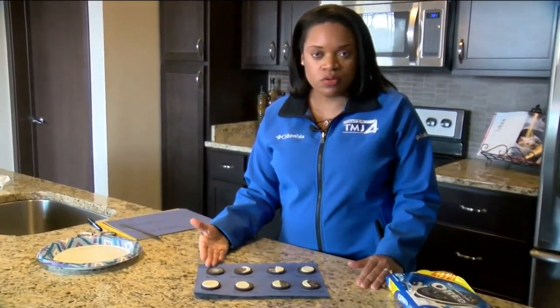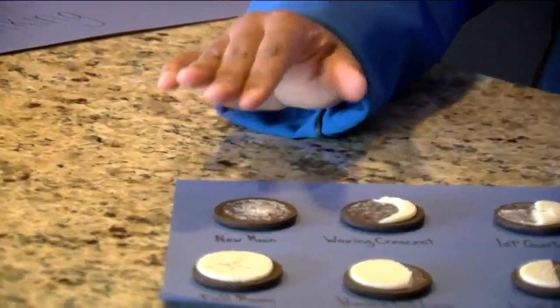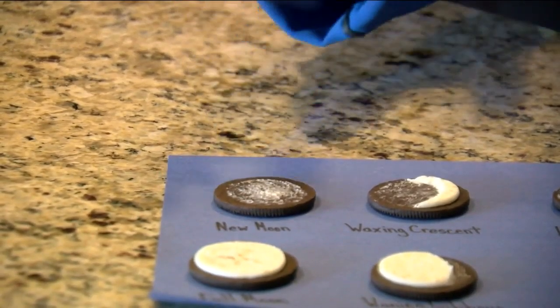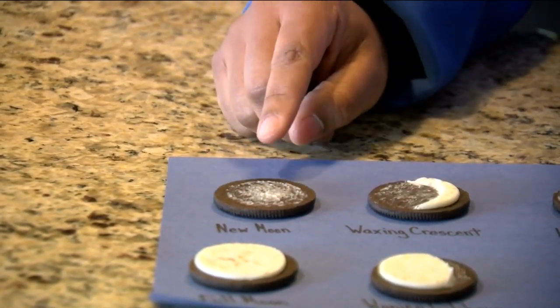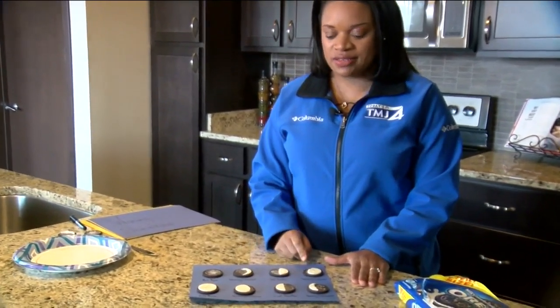A new moon occurs — that's going to be your cookie that's completely empty with no filling. The new moon occurs when the moon is positioned between the earth and the sun. After the new moon you'll go into the waxing phases.